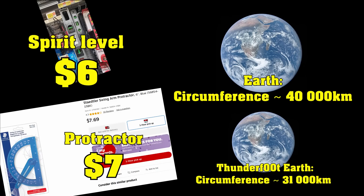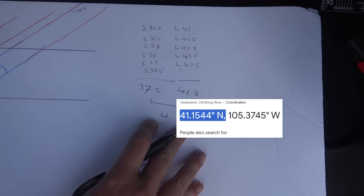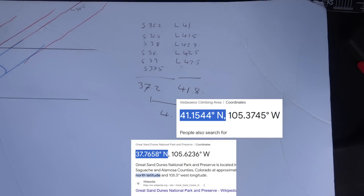I can actually look up the cheat codes and find out what the actual answers are. Measured in the aftermath of a thunderstorm, the latitude for the Sand Dunes was about half a degree low while being eaten by mosquitoes. Put the correct numbers in and, of course, the size of the Earth comes out perfect.